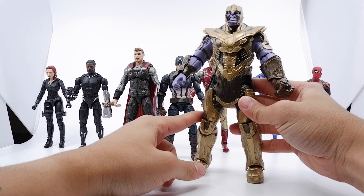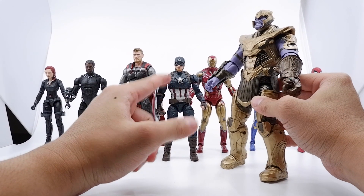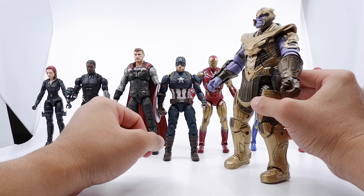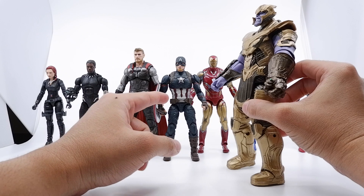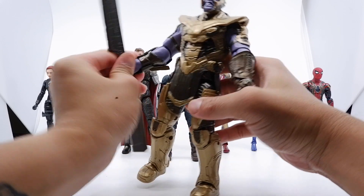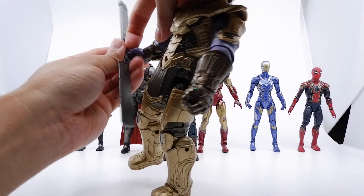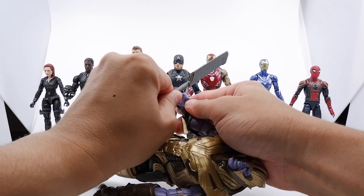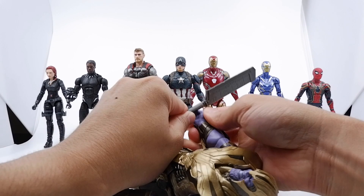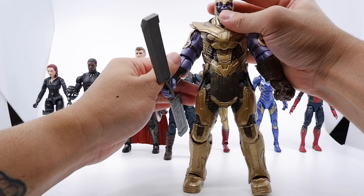I just don't think the height is perfectly proportioned — actually it might be, because Thor brings that height up, and Captain America being shorter, Iron Man too, so it might work out. Let me know what you guys think. As you guys know, Thanos is already a lot taller than the Marvel heroes — even around Hulk size or even bigger.